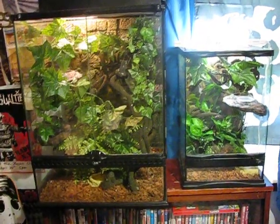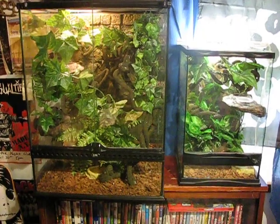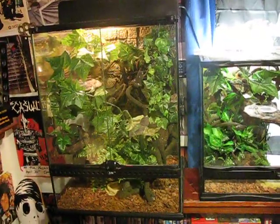Hello world of YouTube. I am back to bring you yet another crested gecko enclosure video. A lot of people liked my first one, so I've got a lot going on with them now. I thought I'd do an update on them.